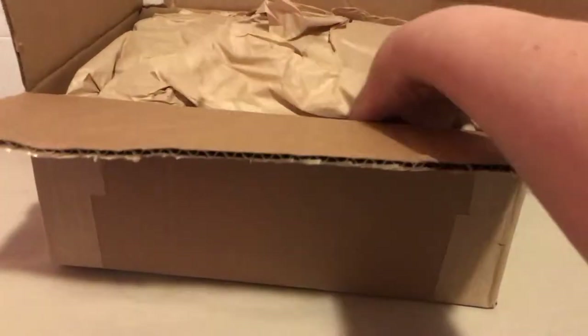Hi guys, I'm back with another unboxing. I just got this today — I saw this item on Facebook. I've never ordered from Barney's Warehouse before, which is kind of like Saks off-Fifth. I saw this item and wanted to purchase something similar, so I'll take out the item and explain why I wanted it.